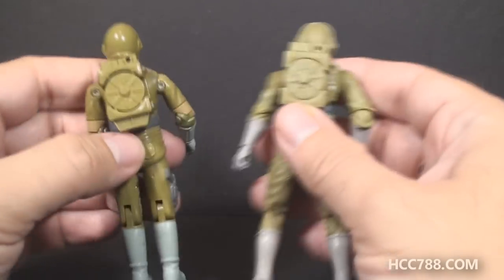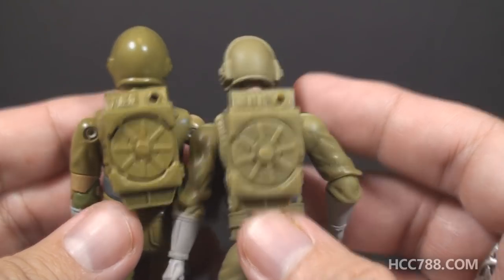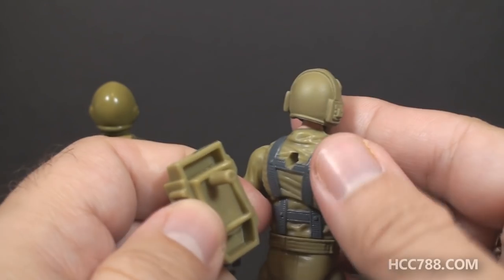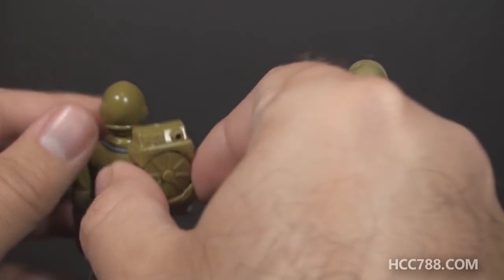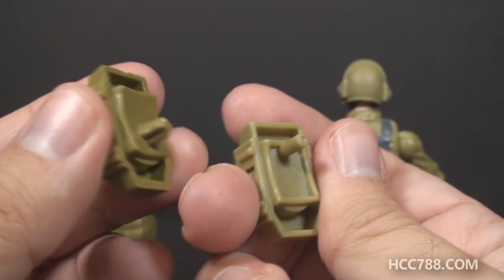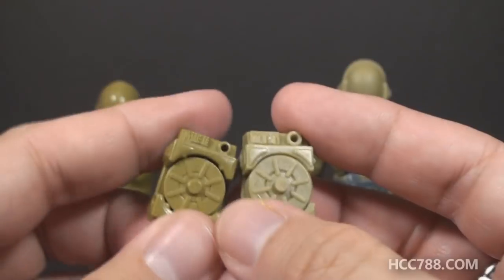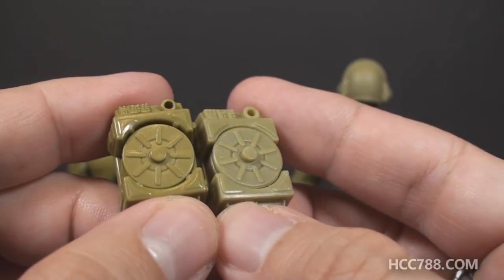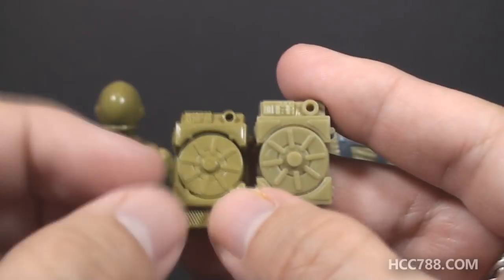Now let's take a look at the backpack. The backpack is basically the same, a very slightly different shade of green, and of course they're not interchangeable. The modern backpack has a smaller peg for a smaller hole in the back. The vintage backpack had the classic standard peg that was a bit lower down and a bit bigger. So you can't interchange these, but you can see they used basically the same mold for the modern version as vintage with some very minor updates.